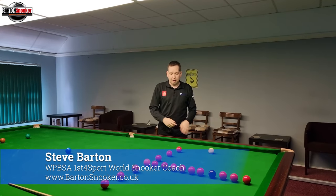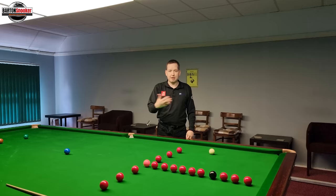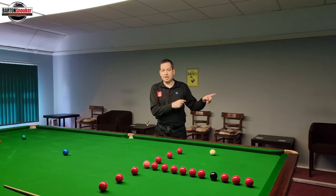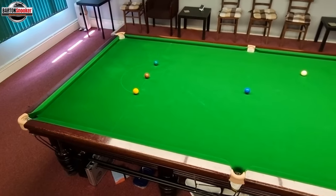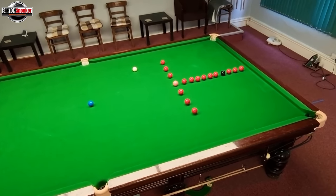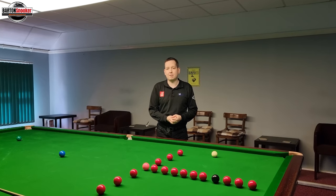In today's video, we're going to have a look at this T exercise. I'm sure you've seen the pros doing this exercise — you see it sometimes when you're watching snooker on TV. If you look at the table in the background, the pros will be doing this as a warm-up before matches. I made a 147 in this exercise, so I thought I would show that video and just talk through some of the key things I'm thinking.